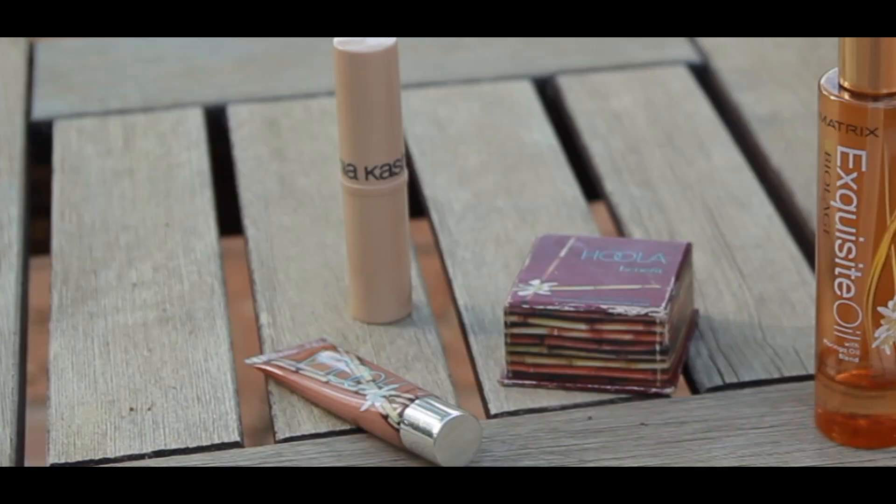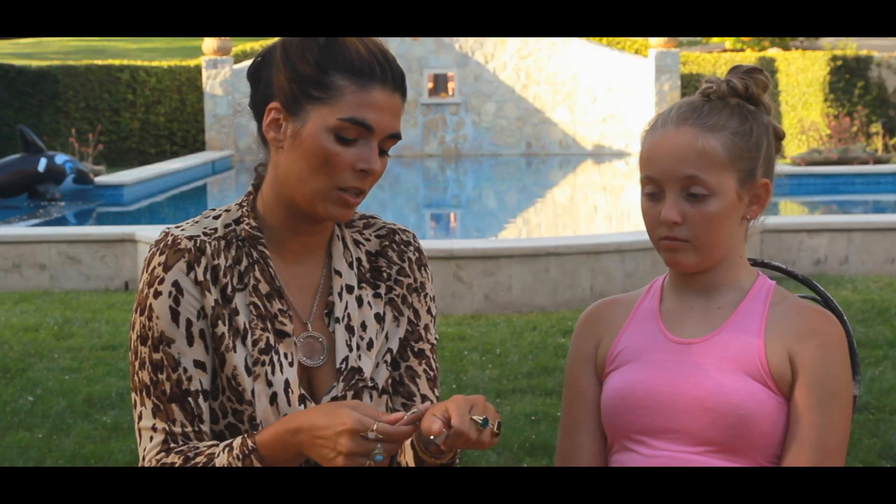Benefit makes awesome lip glosses in tones that are natural. This one is Hula Ultra Plush, so it's the same line as the Hula bronzer. It's great because these will bring out your natural tones versus putting on color. So all we're gonna do for her is a little bit on her lips — she's good to go.